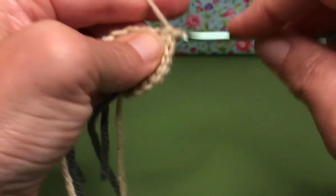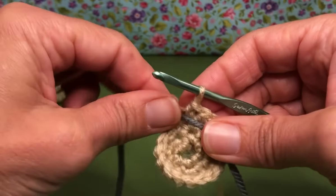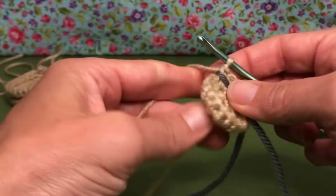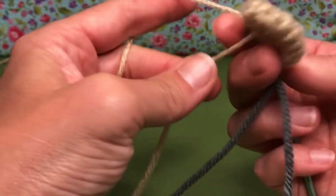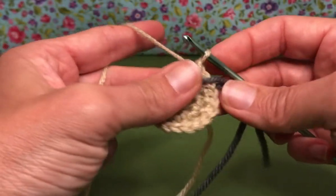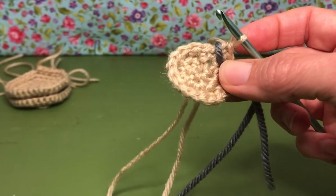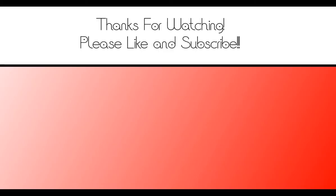Here I am on my last single stitch. We should have 18 stitches on our work — just double checking myself. Yes, 18 stitches. You can pull your tail a little tighter if it starts to unwind. And that's rounds one, two, and three of the back legs of our turtle. We'll see you next time to start on round four. Thank you.